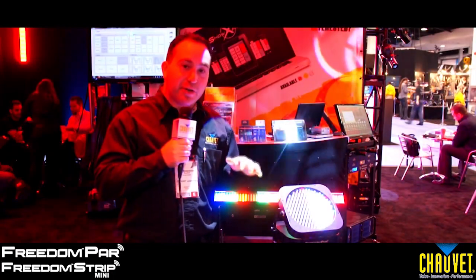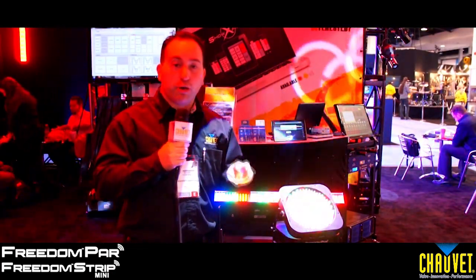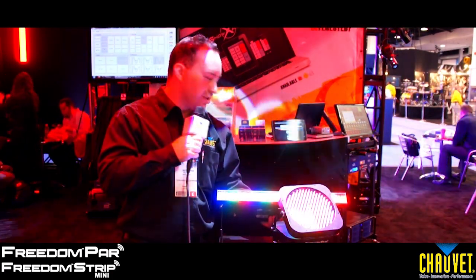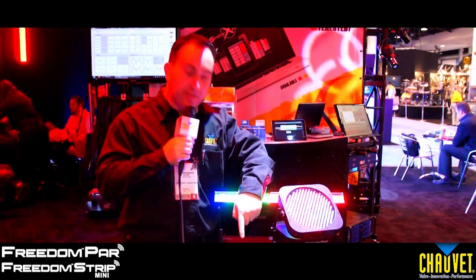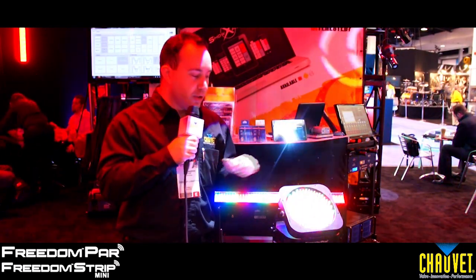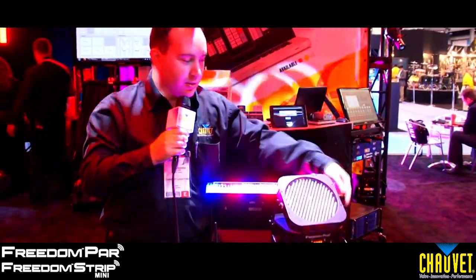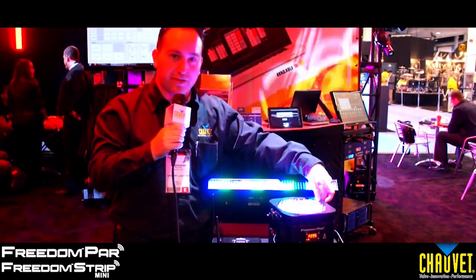You want to talk about freedom? It's the Freedom Strip Mini and the Freedom Par. Both units are 100% wireless, 100% freedom from cables, with a built-in 8-hour lithium ion battery and built-in wireless DMX using our DeFi 2.4 GHz transmitter. They both have battery life indicators, a crazy master-slave mode, and the Freedom Par even moves.